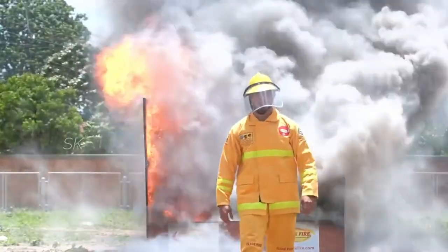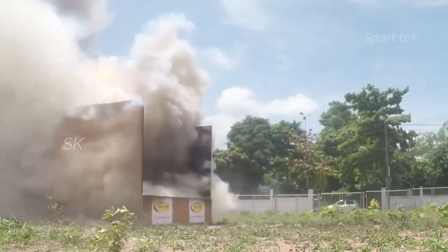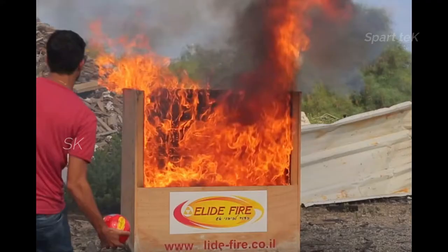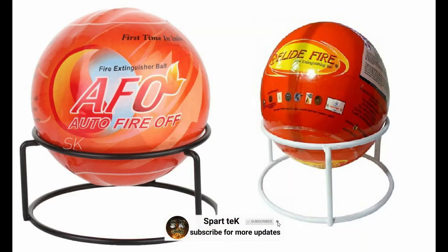This ball requires 0 maintenance and no need to refill. These are the most important features. This ball can be used to control a full fire. It can be used in a 9.12 m³ volume, such as a large room. For bigger spaces, use 4 to 5 balls.